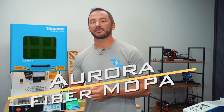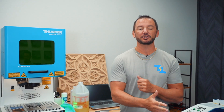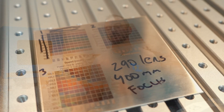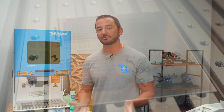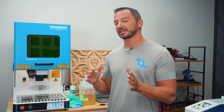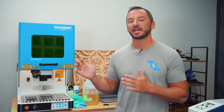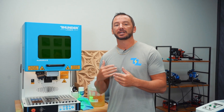Next up is the Fiber MOPA, which can do everything the regular fiber can do, but it also does color engraving on stainless steel. It comes in 60-watt and 100-watt options. The higher the wattage, the faster you can engrave and the deeper you can go — same principles as CO2 lasers: higher wattage means faster engraving and deeper cuts.